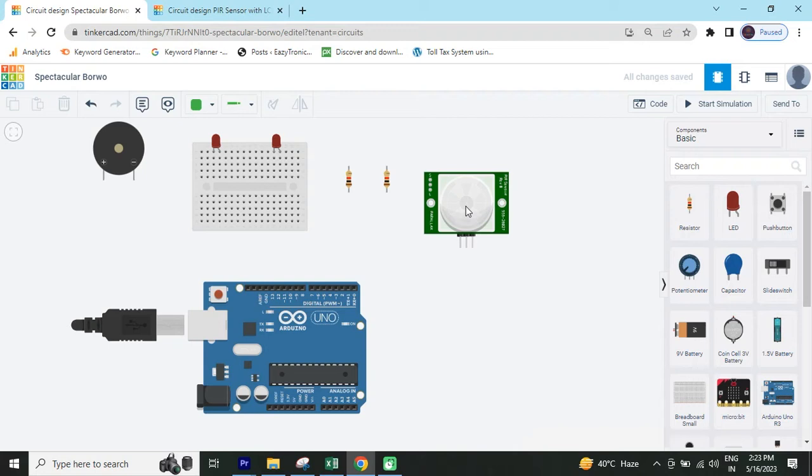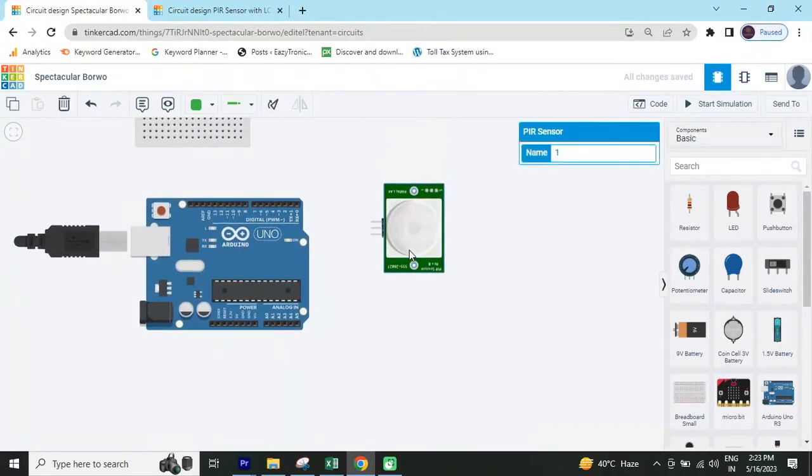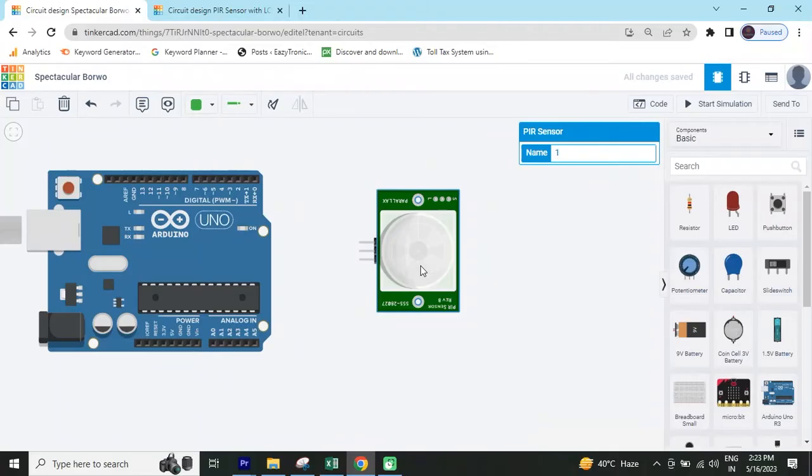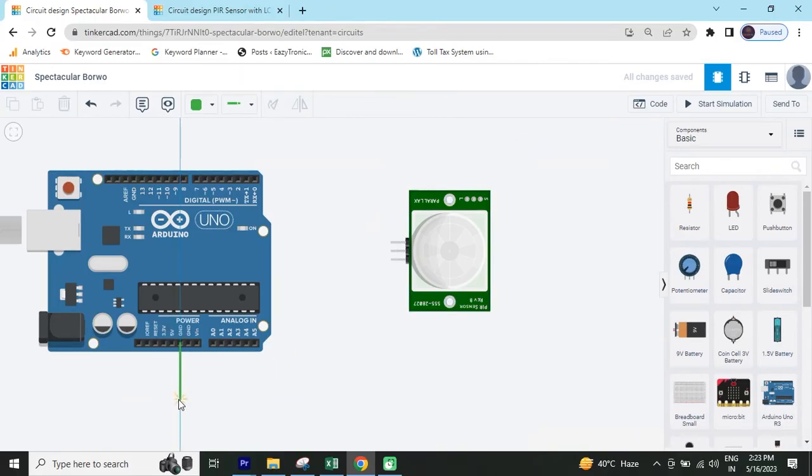First we rotate the PIR motion sensor — click on the PIR motion sensor, then go to here and click the rotate button. Now the PIR sensor is rotated. You can see there are three pins: signal, power (power means five volts), and ground (GND).